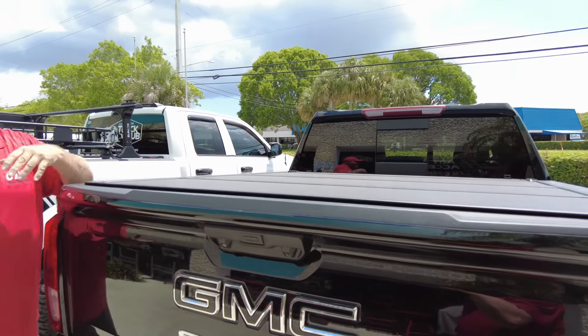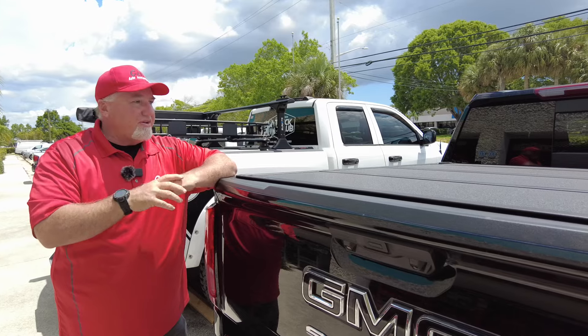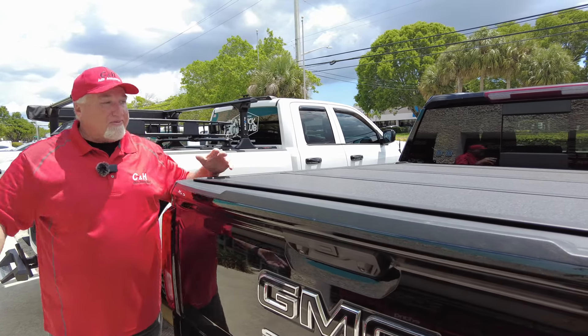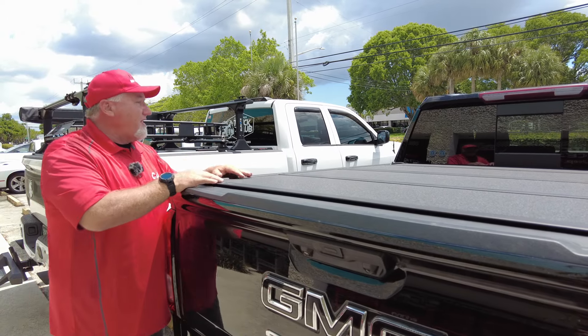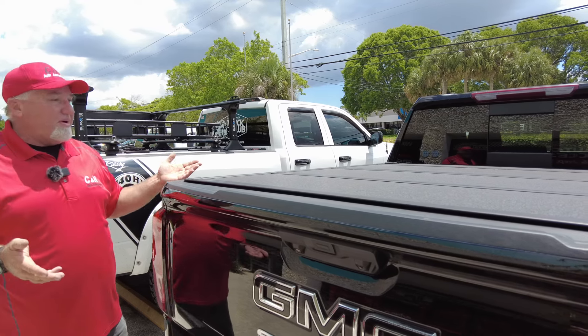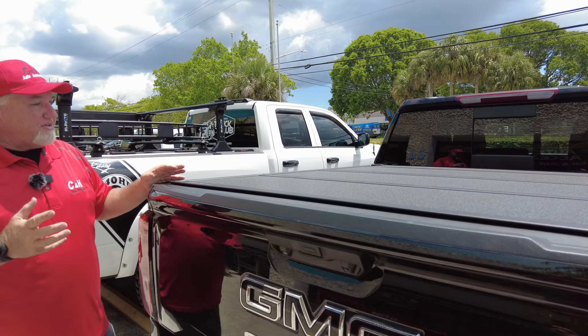It's a super clean, low-profile look and it matches the truck really nicely. I do like the texture finish - I think it looks really good. It's one of our most popular covers and it's a medium price point - not the most expensive, not the cheapest. That's right where a lot of people's budgets are. This guy has a nice GMC Sierra and he wanted something that matches his truck well.